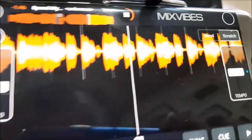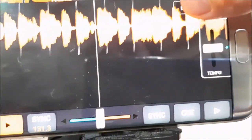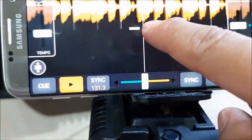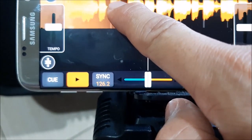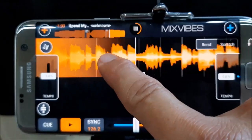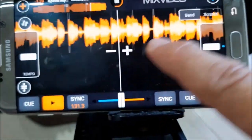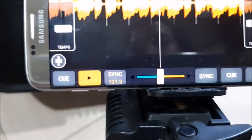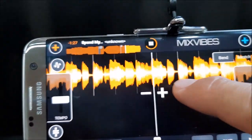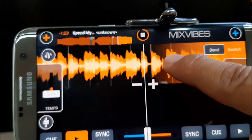There's also another place here where you can bend or scratch. Let's select bend — you're like holding the record on a vinyl turntable. Let's do the scratch. If we hit the plus sign here and hold it, it's going to increase the tempo.